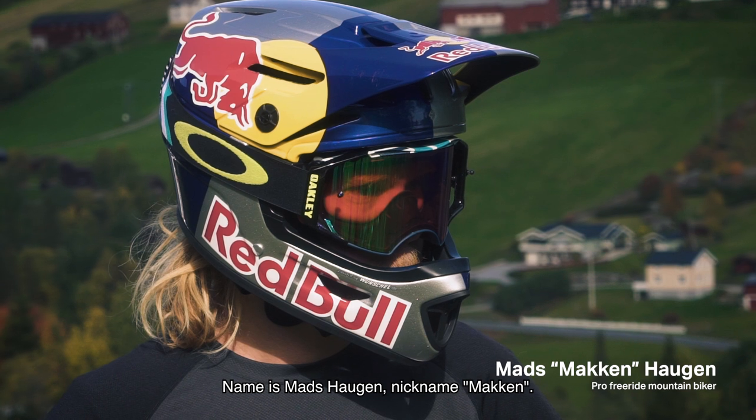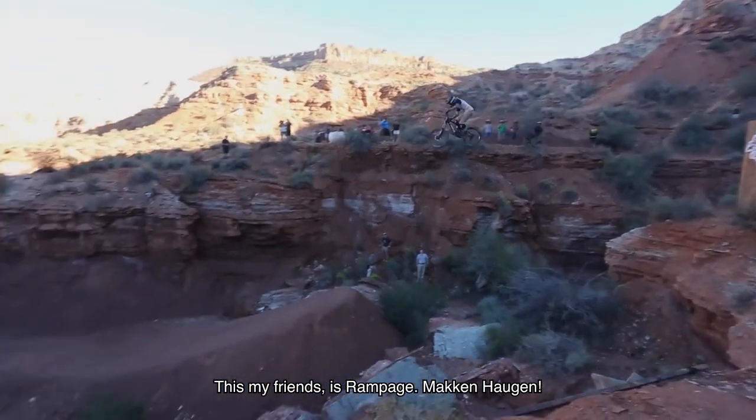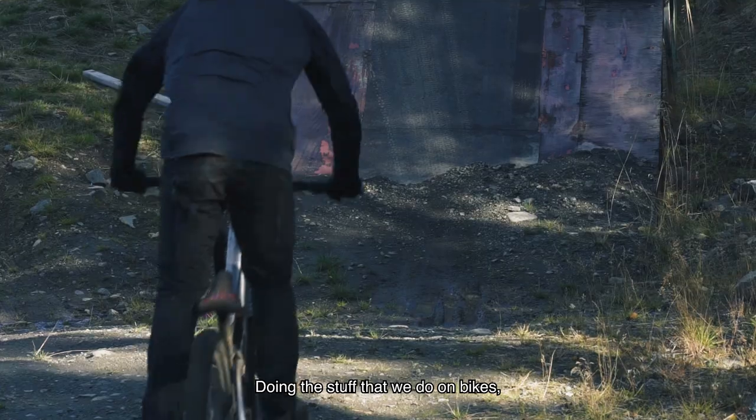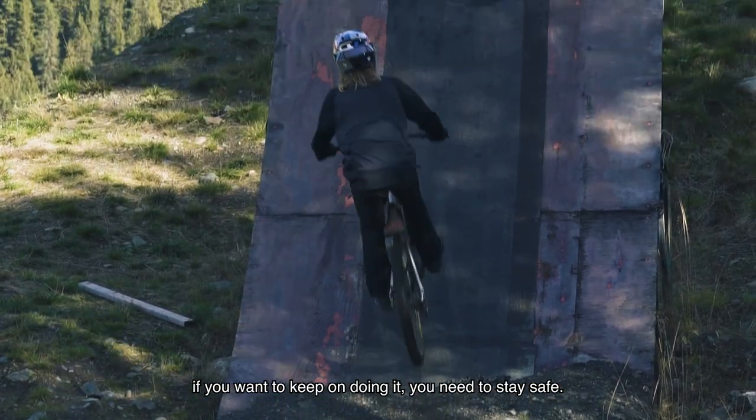My name is Madshaugen, nicknamed Maken. This, my friends, is Rampage. Maken Haugen. Doing the stuff that we do on bikes — if you want to keep on doing it, you need to stay safe.